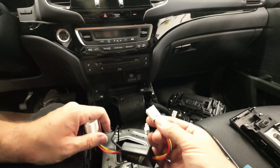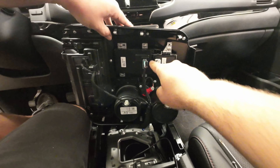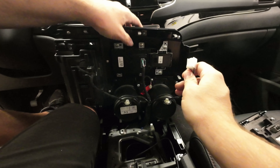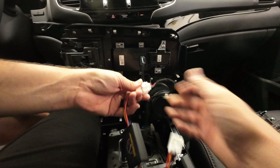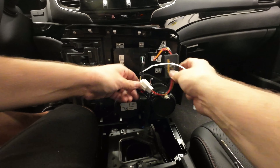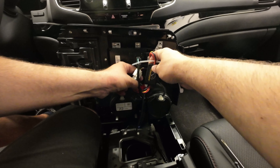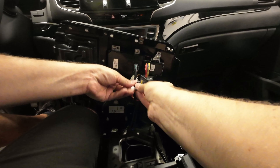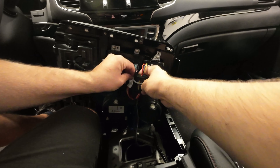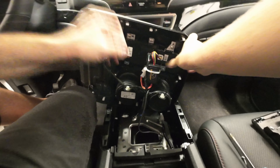Now we're gonna plug this side back into our factory connector down there. You should hear it click into place and it'll look just like that. Now this is the connector that's gonna go into the start-stop switch — you see the little blue spot there? That's where you push down. It's gonna be the same connector on the start-stop switch down here. So that's our connector right here. Little tab, pull it out. We're gonna plug that in line to our module, our module to the start-stop. And we're gonna take our zip tie, lock our module in place here to the side. We'll trim that up and put it back together. Zip tie is trimmed, everybody's locked in place.